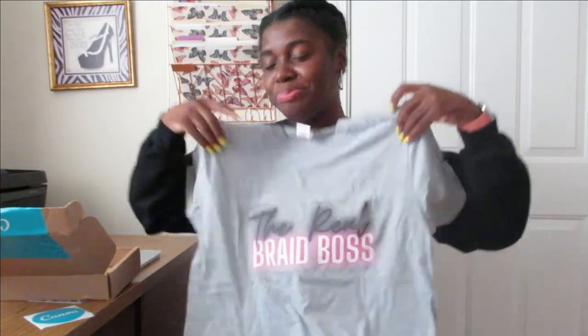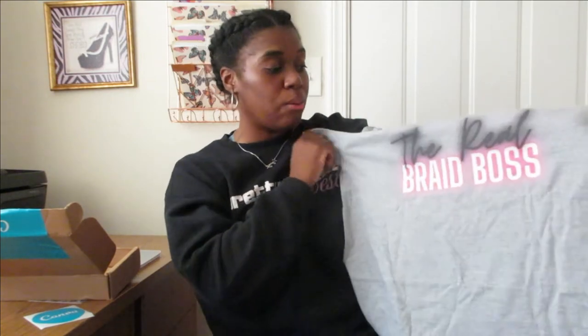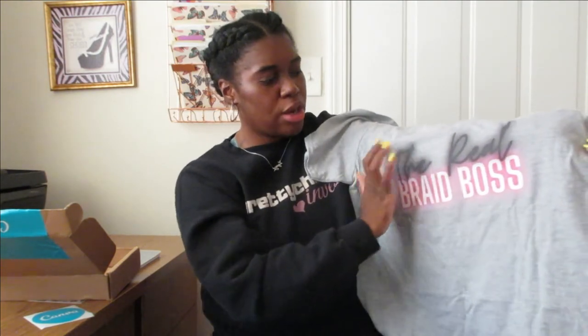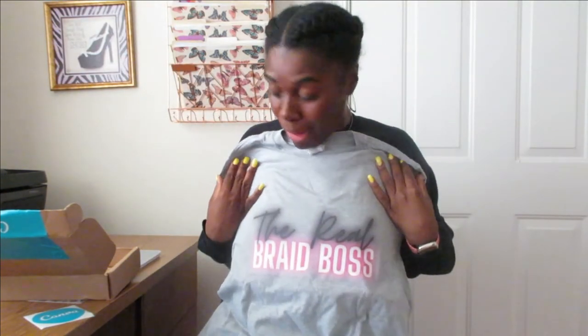All right, here's the shirt that came from Canva. It says 'The Real Brave Boss.' I think the shirt is nice — not because of Canva, but because of the font I chose. It does look kind of ashy though; if I had done it without the shadow it probably would have looked a little cleaner. But this is what I got, and it even prints 'Canva' on the inside label.